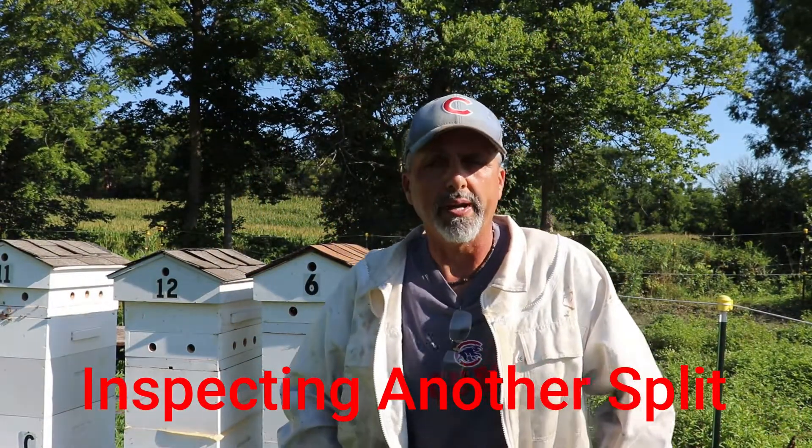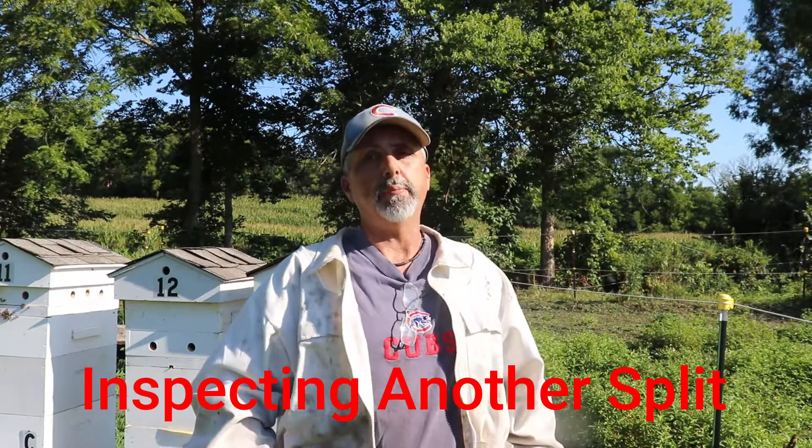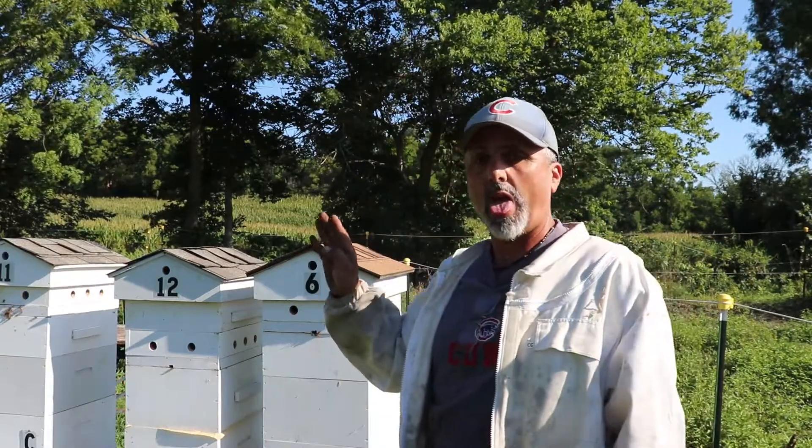Good morning YouTube and welcome back to Fern Valley Farms beekeeping channel. If you're looking for beekeeping videos, this is the place to come. My name is Vince, let's go.